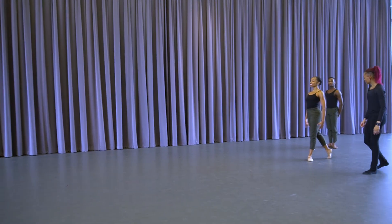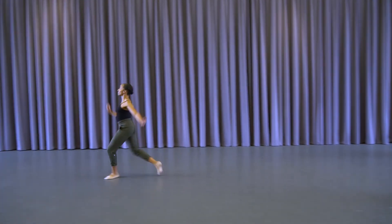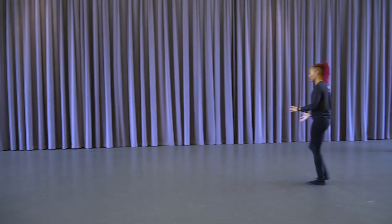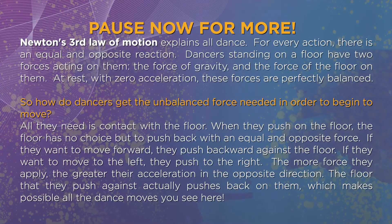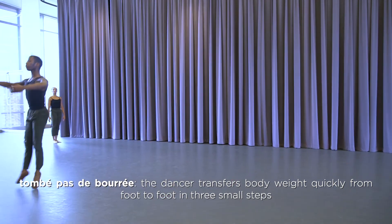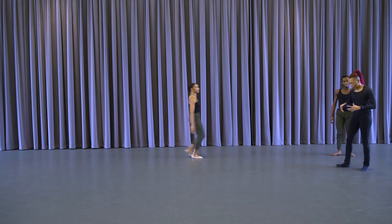And chassé, and chassé, and chassé, and chassé — yes. So there's friction against the earth as we create vertical momentum. And tombé, pas de bourrée, and glissade — yes. So as we've been finding the center line of our body in order to achieve movement and stay in alignment.